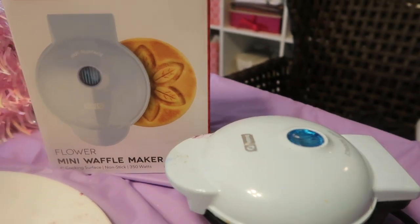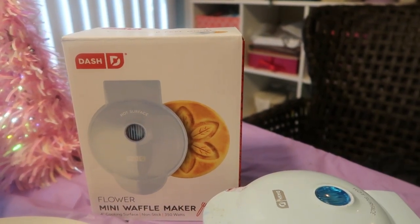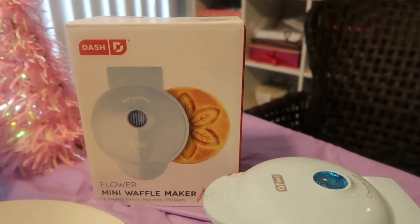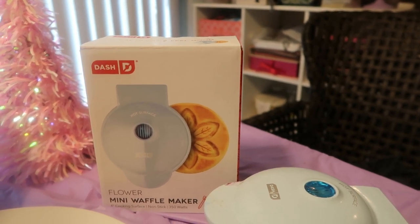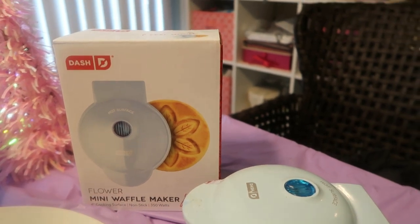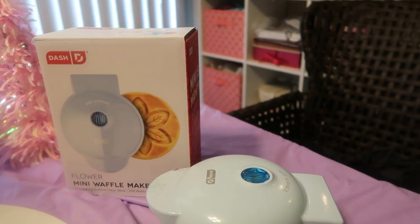Let me know if you have one of these Dash waffle makers yourself and how much you like it. I'll put the link below — I got mine from Target about two weeks ago and got the last one, but they also sell them on Amazon. The link will be below by the time this video goes up. Thank you so much for tuning in, you guys. Be safe. I'm praying for everybody — take it one day at a time. Make sure you wash your hands, I can't stress that enough. Use your Clorox wipes, Pine-Sol, and Lysol.